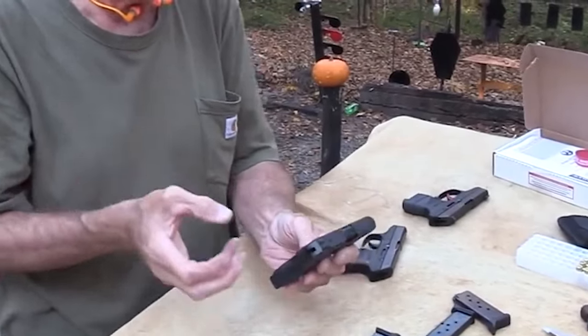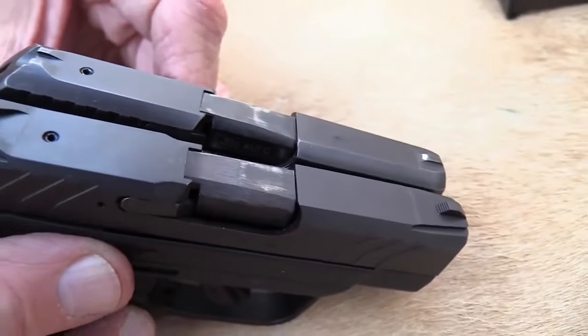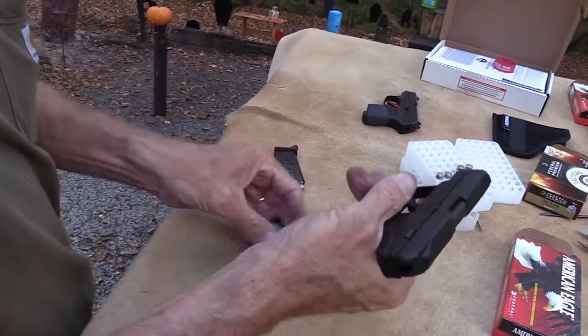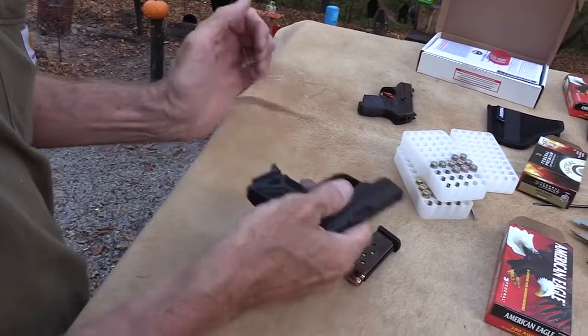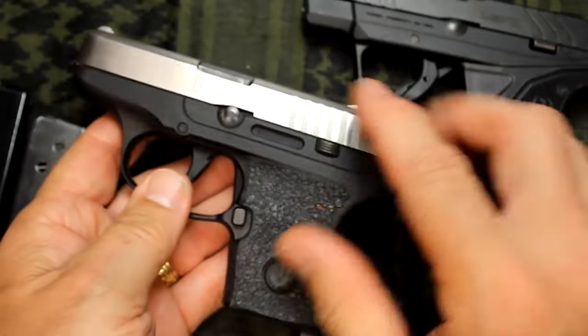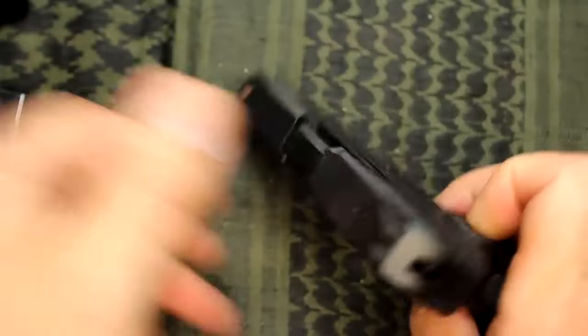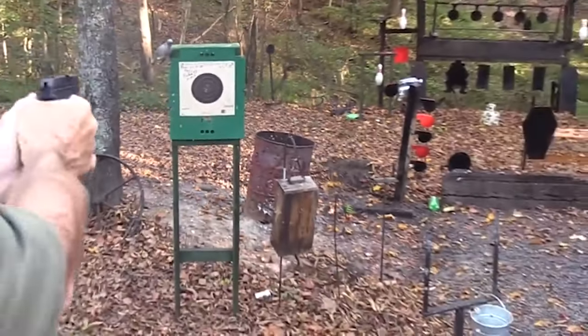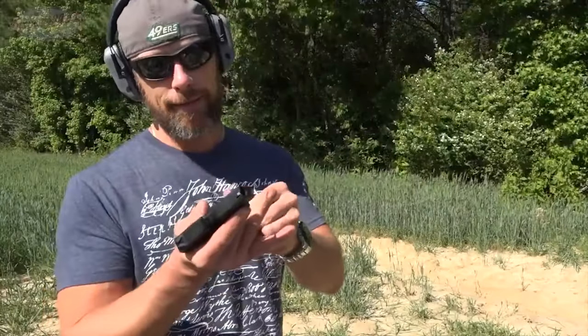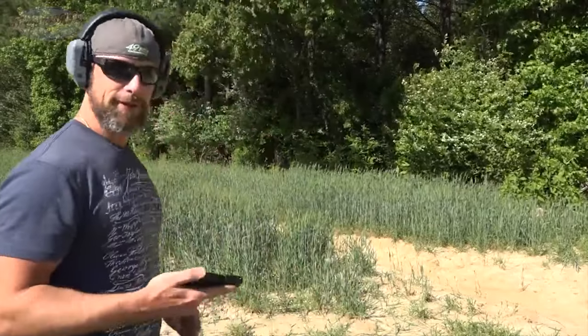The updated version is one-eighth of an inch wider than its predecessor, but still smaller than its stiffest competitor, the Glock 43. Both front and rear sights have a little more meat to them, so you get a better sight picture. The magazine holds six, so if we top it off, the LCP Mark II comes equipped with a much better trigger than the original LCP.